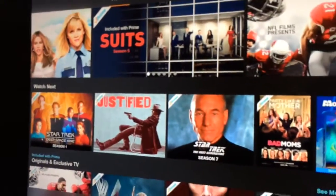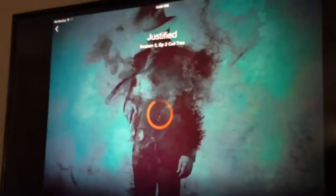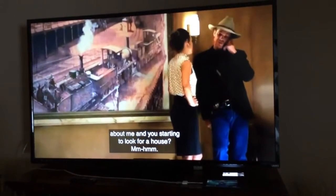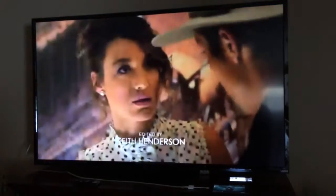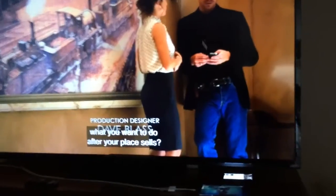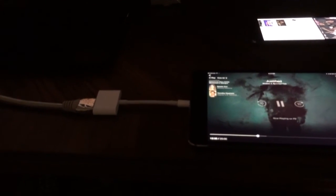Trying Amazon Video — it's full screen. And that's it, it's that easy. You don't have to do anything, just make sure you get your HDMI port on the right input on your television and it'll play right on the screen.